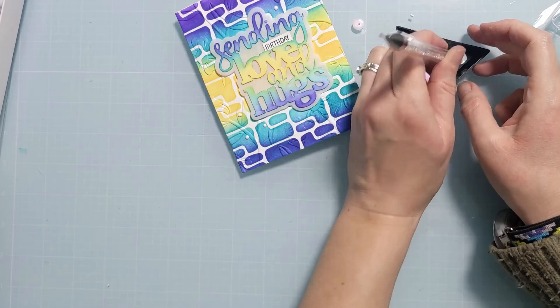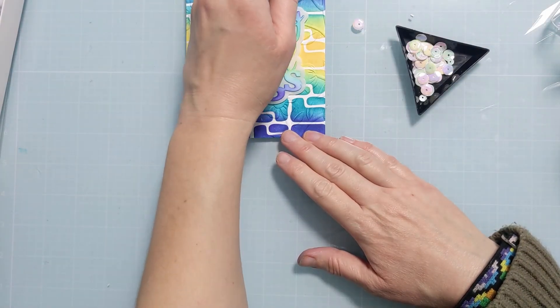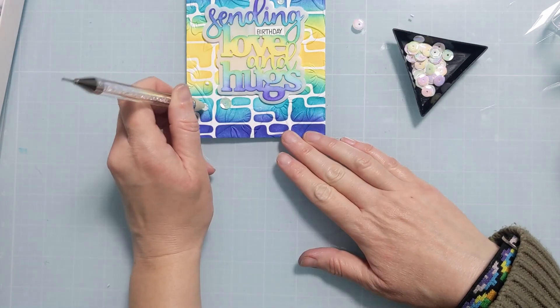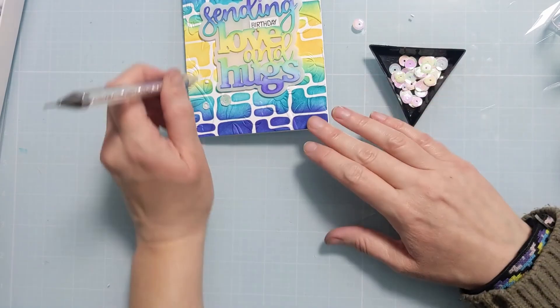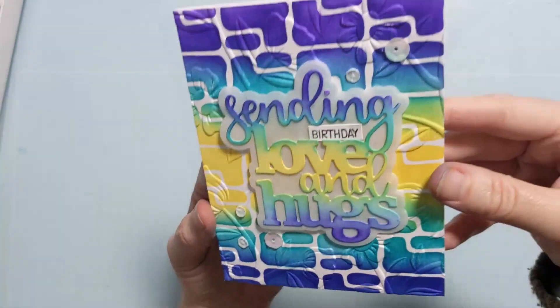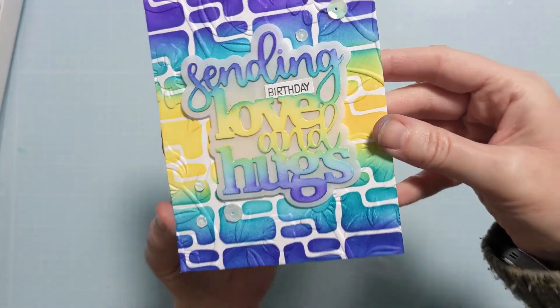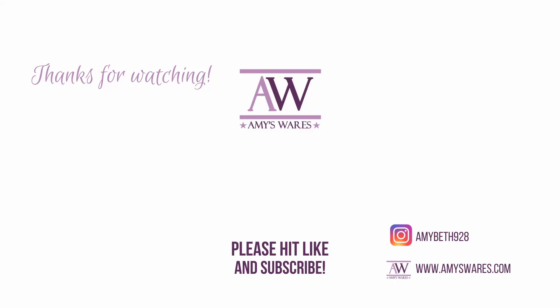If you love this stencil and have to have it, be sure to use my coupon code amyfantan. There are thousands of the most unique and beautiful stencils in the shop, and the best part is you're supporting a small women-owned business in Texas. Thank you so much for spending time with me today. I hope you enjoy how this turned out and it inspires you to combine your crafty stash and create some awesome cards. I appreciate it — have a good day, bye!